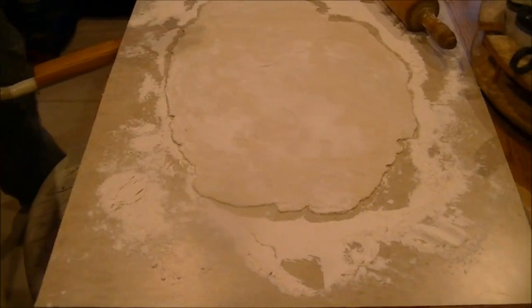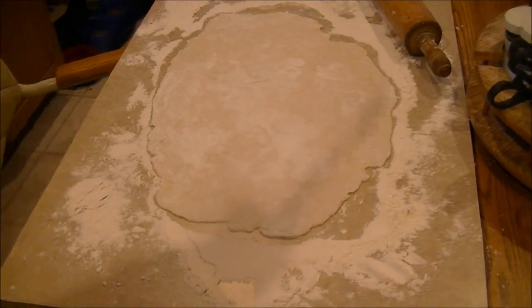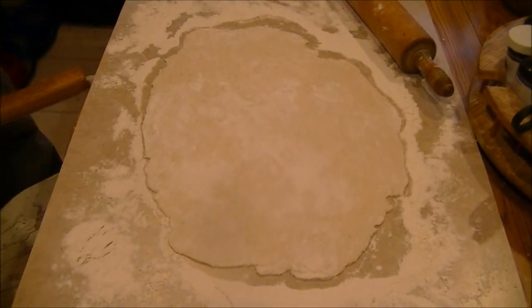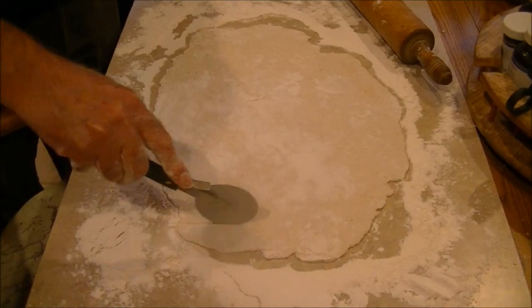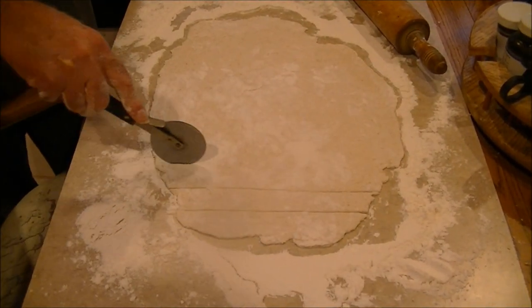Now, it's pretty simple. Here's a real important step now. Pizza pie cutter. And it has to sit for a while and dry, and then you come back and roll it.